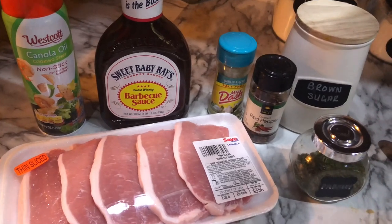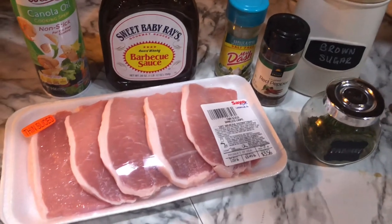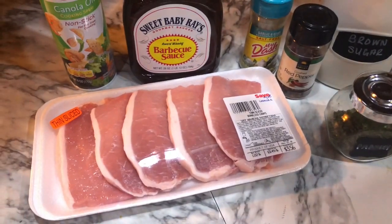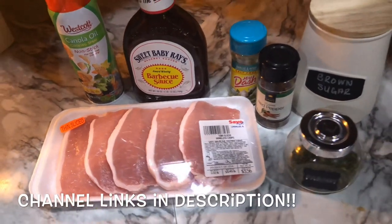I also want to let you guys know that this is a collab with a few other ladies who will also be sharing their easy crock pot dinner recipes. I would love if you would head over to their channels — everything will be linked below. Let them know I sent you and give them a big hello!